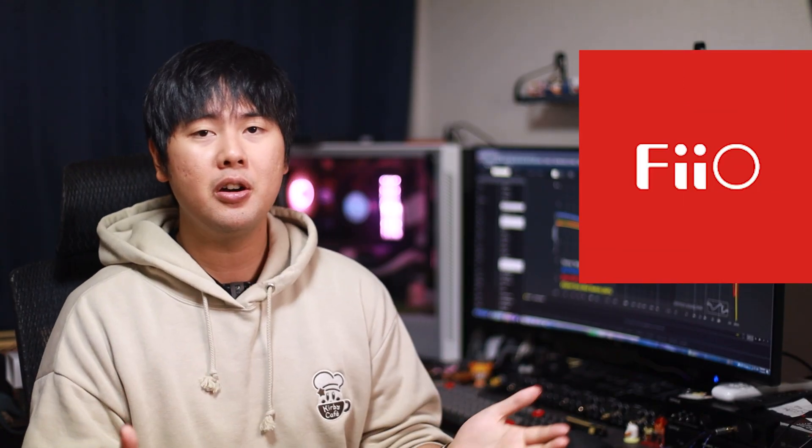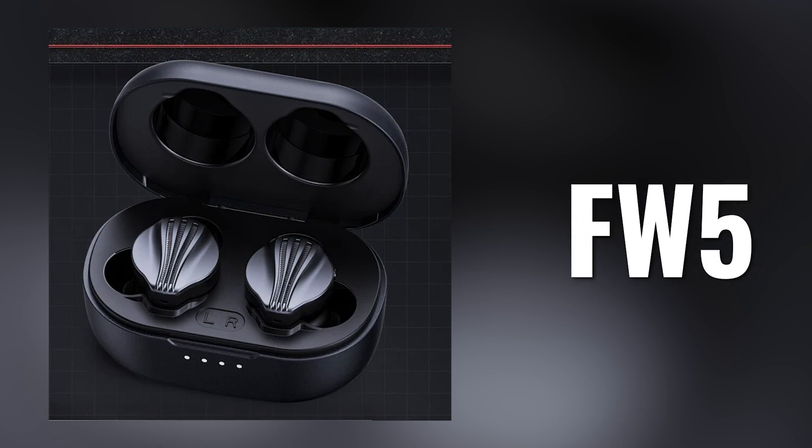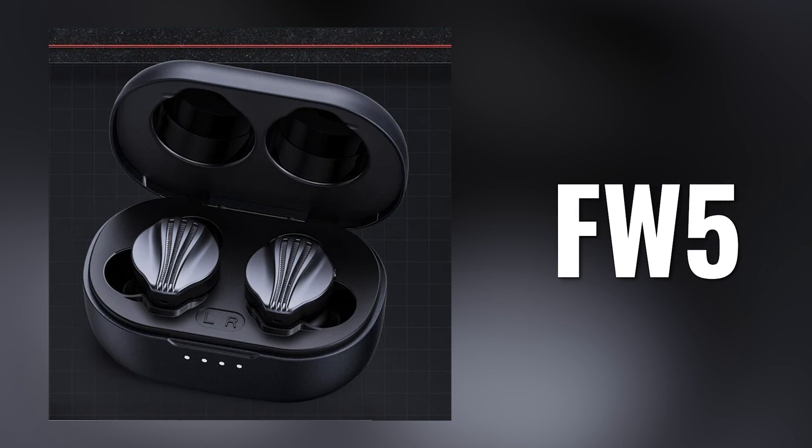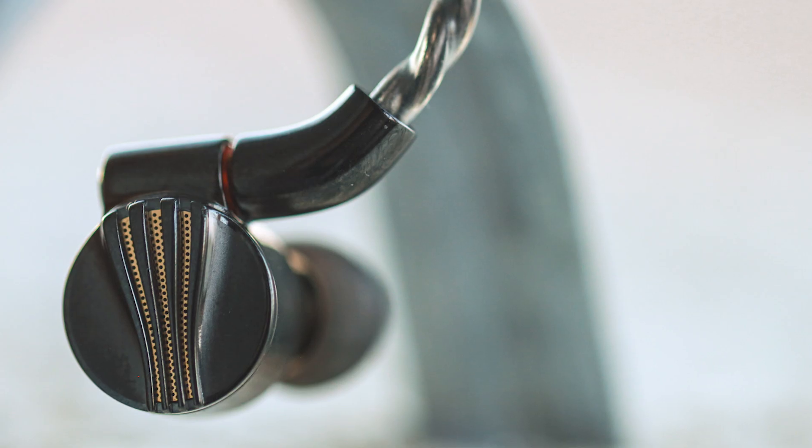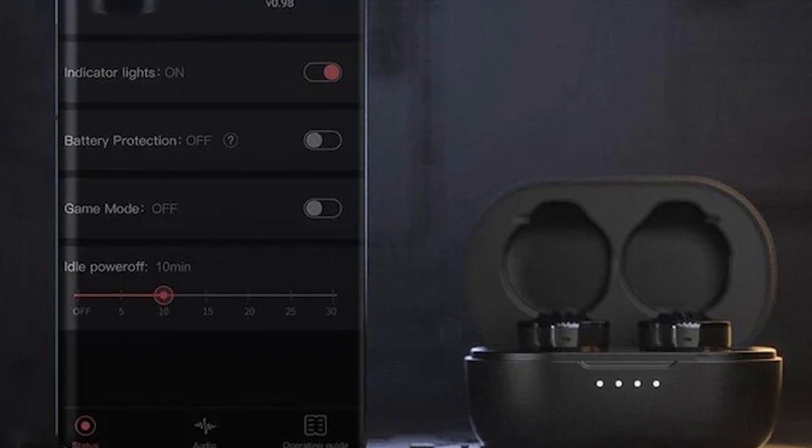Next brand on the list, we have FiiO with their new TWS, the FW-5. Now, this one has been on pre-order for quite some time, and I don't think anyone has gotten their hands on an actual unit. It has been announced for quite a while as well, so I am a little bit late. But I still want to talk about it because I think it looks super sexy — probably one of the best-looking TWS on the market today. It looks like it's built similar to the FD5 and FD7. I'm really stoked for this. Sound quality — FiiO is hit or miss a lot of the time, so I'm not really going to expect too much. But I hope it sounds good because that's a TWS that I want to use. Whenever the FW-5 comes out, hopefully I can get my hands on one and review it for you guys.